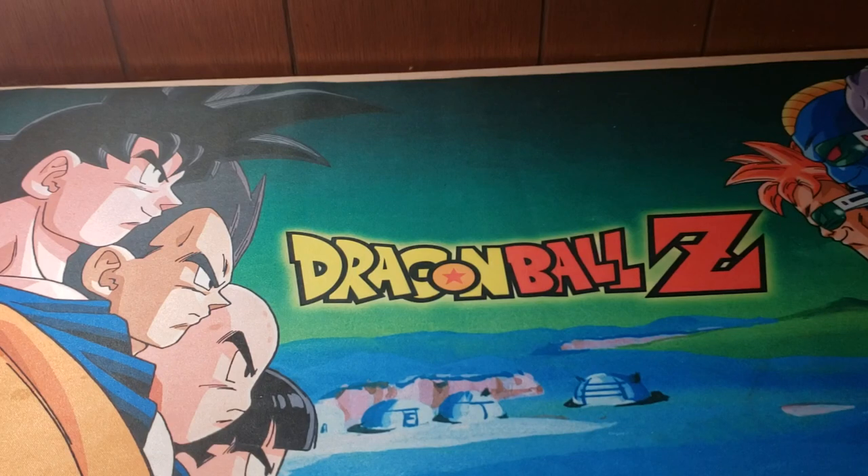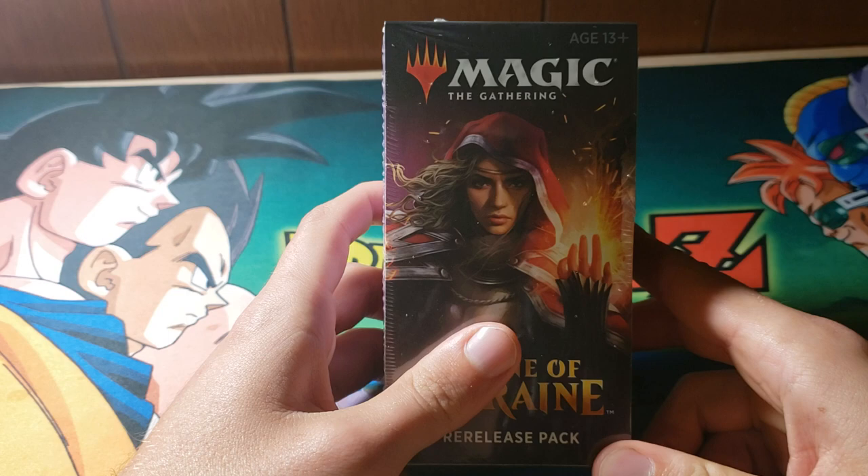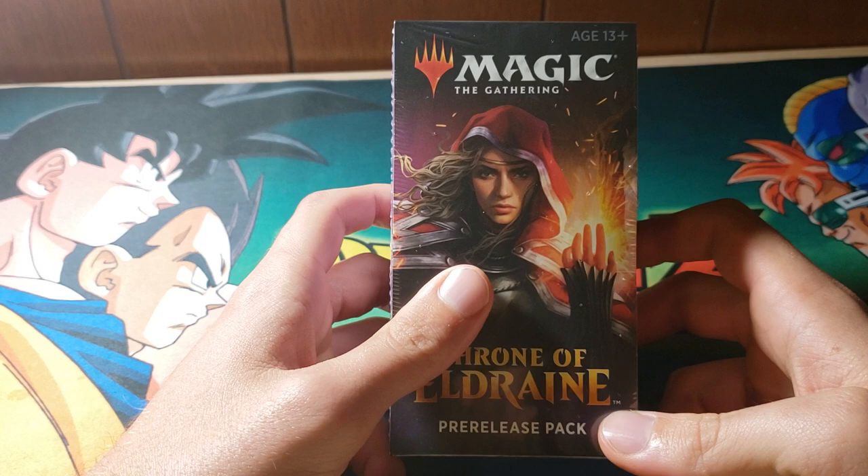Hey guys, this is Cody over at DeadFreeMTG. I have decided to do some opening videos. With a new set coming out, I decided to go out and purchase myself a Throne of Eldraine pre-release kit. One thing I will say is that I normally get hosed on a lot of things like this. I've had a few good openings in my life and been playing Magic for about 10 years, but that does not stop me from having some pretty terrible packs.